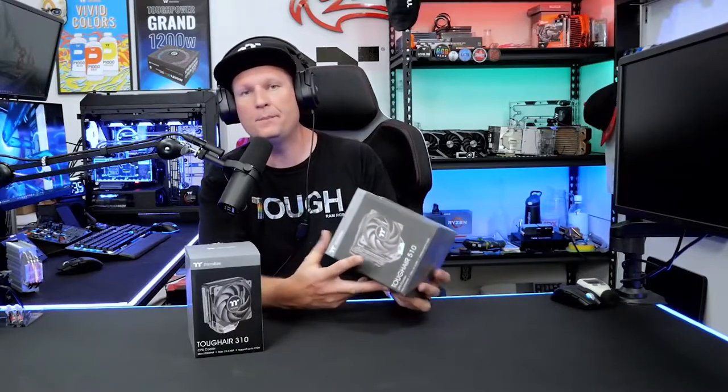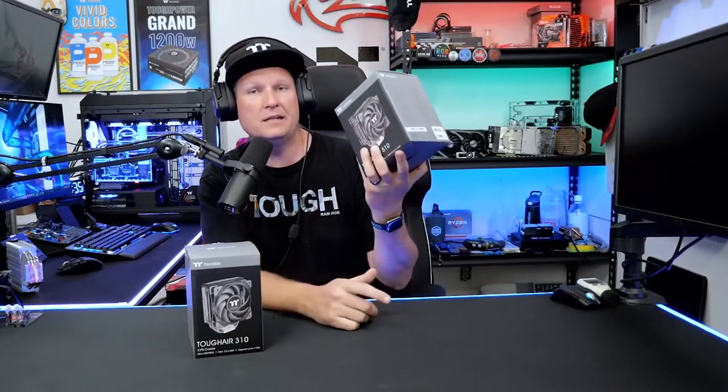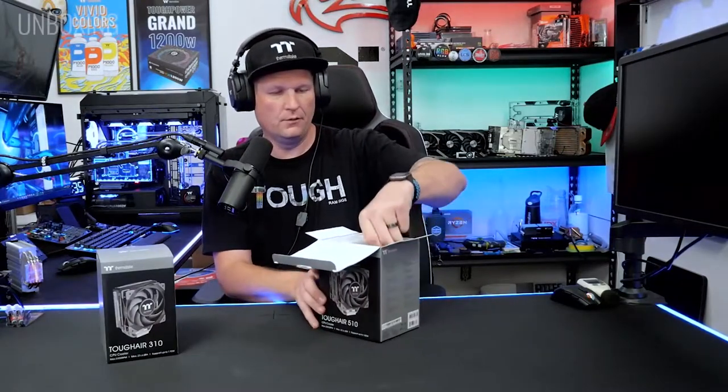With the 510 model having an additional fan, it gives you better overall air cooling performance. In most common places where the CPU cooler is mounted, you're going to have that rear exhaust fan as well, which can give nice benefits — especially if you're using one of those stock generic fans that come included with the case. The 310 and the 510 have a nice new design with a pretty tough array of cooling performance.